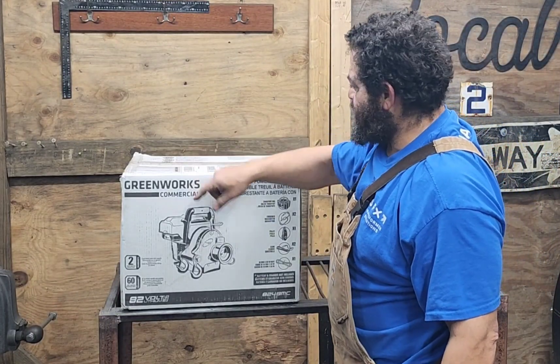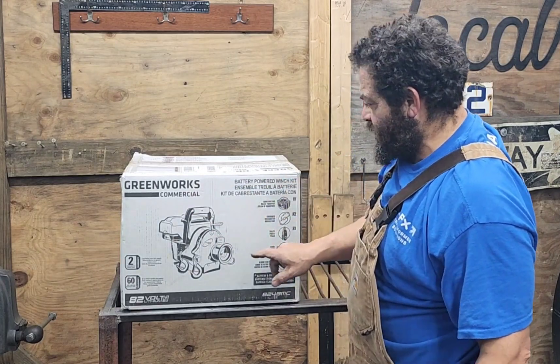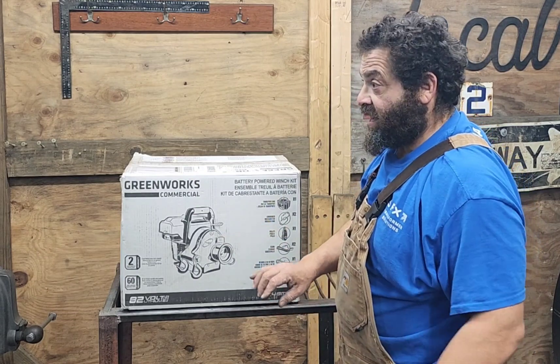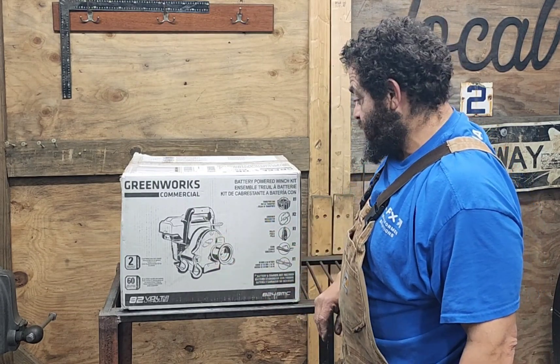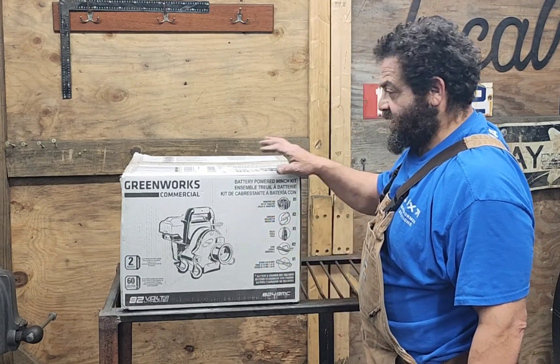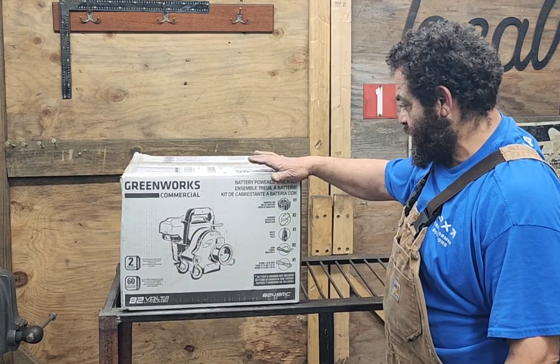Today we're going to be opening up this box with the Greenworks commercial battery-powered winch kit. I'm pretty excited to get this thing. I got some logs that are way out in the woods and this will make it easy to get to them — they're down such a steep incline that I can't get any equipment to where they're at.